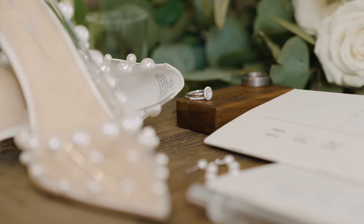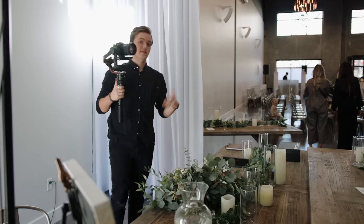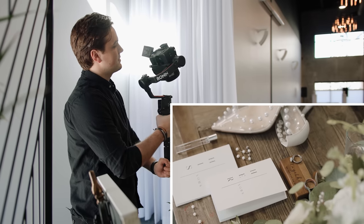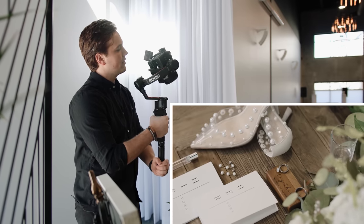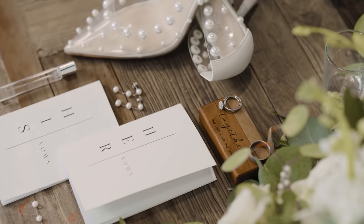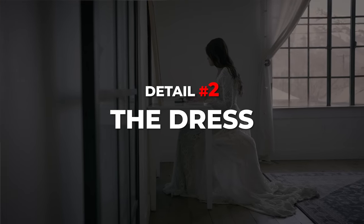I'm shooting in 60 frames per second, and this is the top-down rotation — all I'm doing is twisting the RS2 clockwise, keeping my composition focused on the ring. Those are the two movements I'll usually do: parallaxes and top-down rotations, and I just get a lot of variety for all the details.